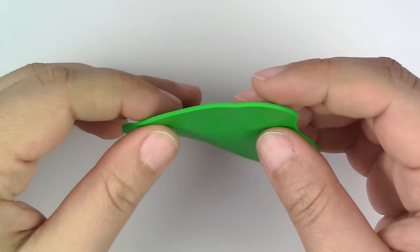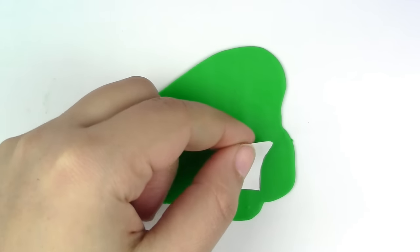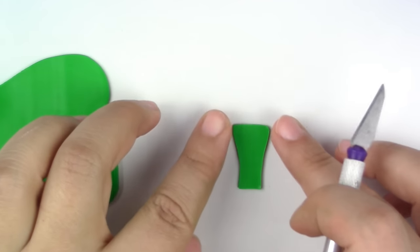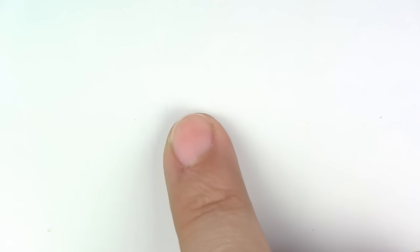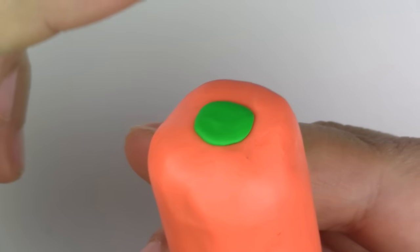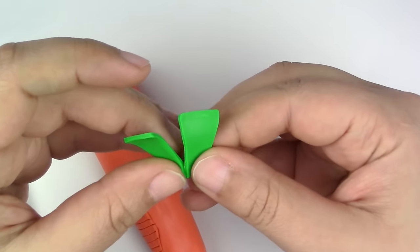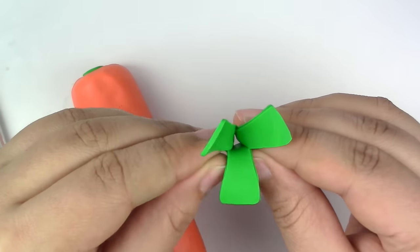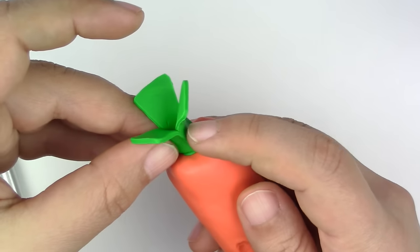Flatten your green clay and cut out three of these shapes — they kind of look like half of bones. Make sure that you smooth the edges. Flatten a circle of green and put it on the carrot. Now pinch the three other green pieces together, keeping the space in between, and smooth it on the top part of the carrot.